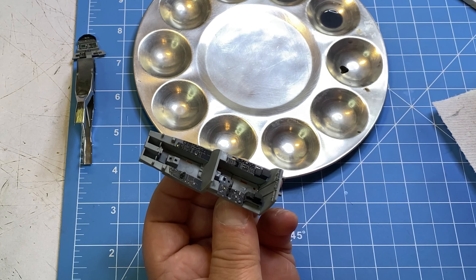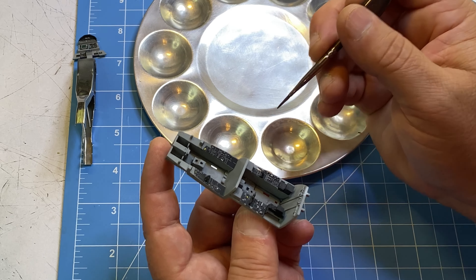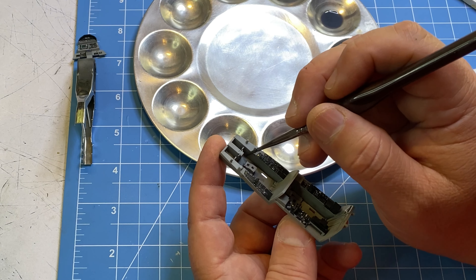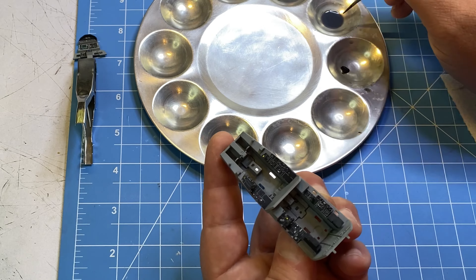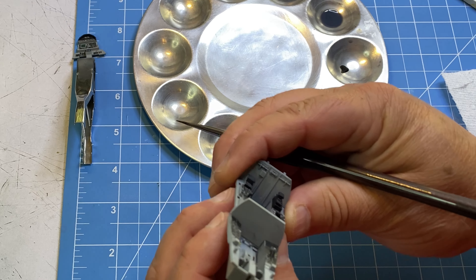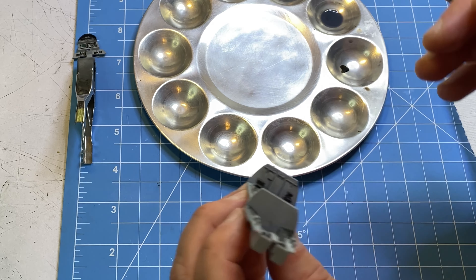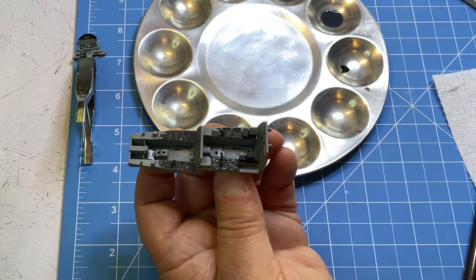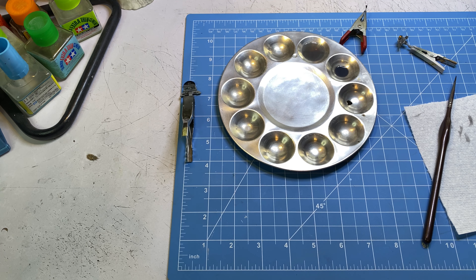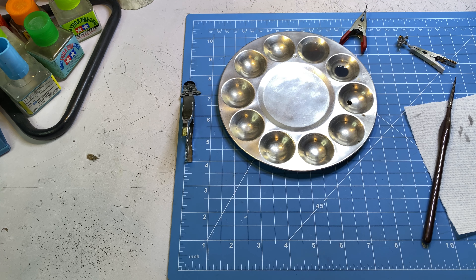It gives it a little bit more character. And because I'm using this matte varnish, I'm probably not going to have to come over here and spray another flat coat on it. I used to use Future mixed with black ink and stuff, and I would have to come back and spray another flat coat because it was real shiny. But with this, I don't have to mess with that. You can mix different colors other than black — I'm just using black because I just want to dirty it up and bring out those details. I'll hit this with a hairdryer and we'll see what it looks like.